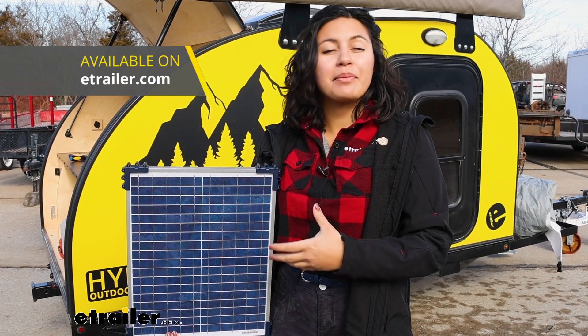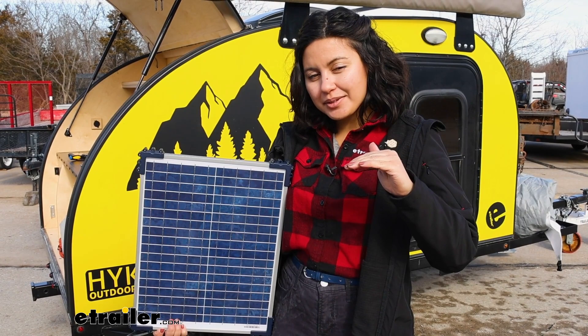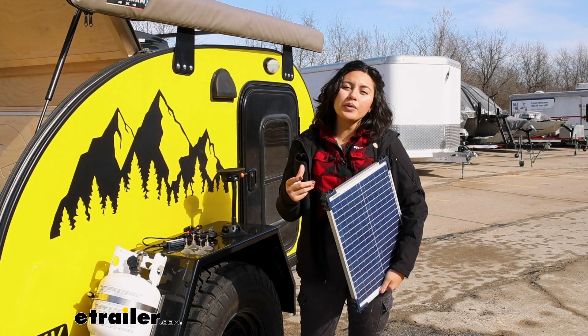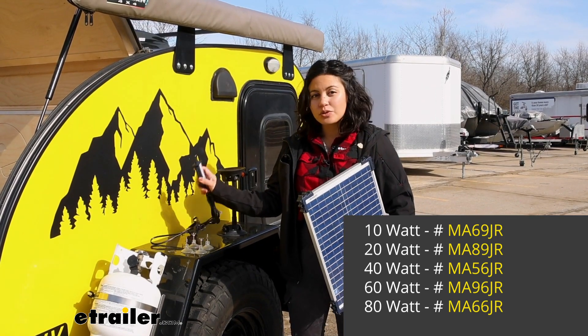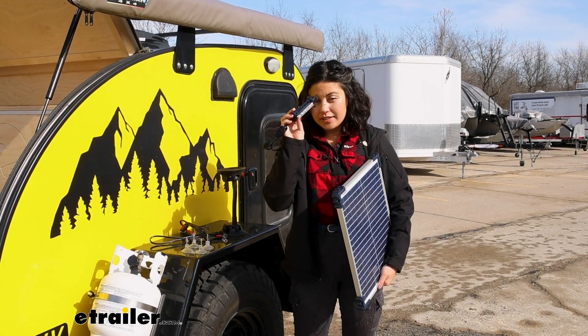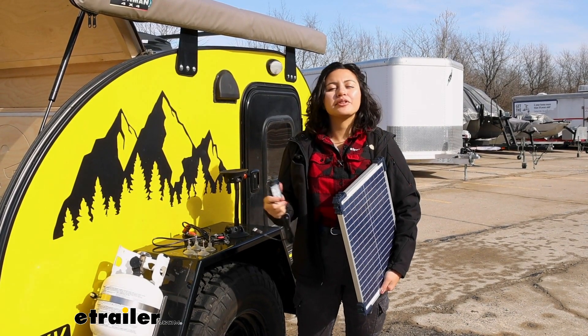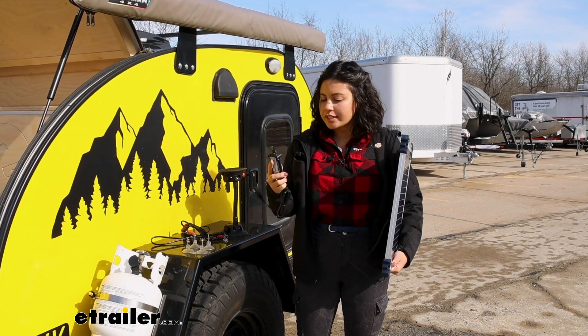Optimate also has different panel size options, and this is the good mid-range size. If you get this here at eTrailer, you can get the Optimate Duo kit which includes the solar panel as well as the solar charge controller — which is very important because you need a solar controller with a panel. You can also find them separately if needed or if you're just adding on to your current system.